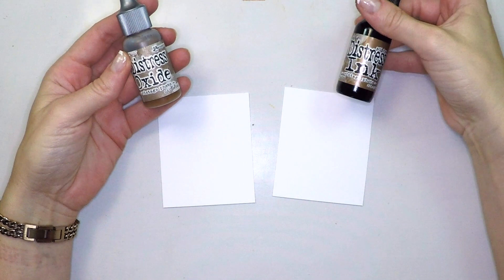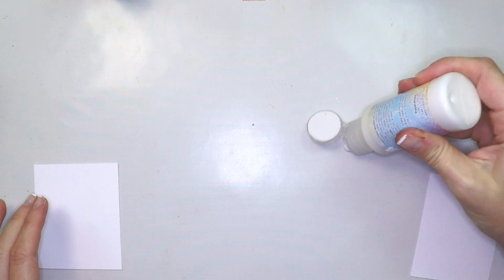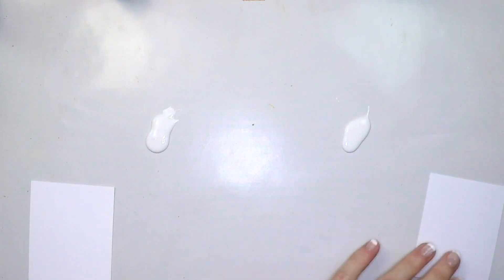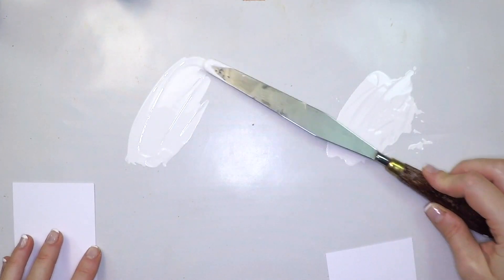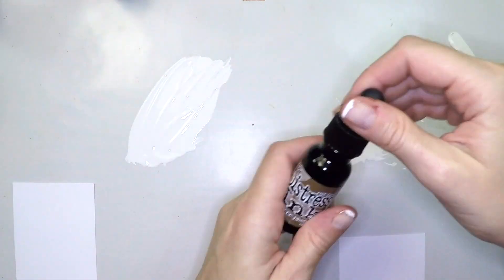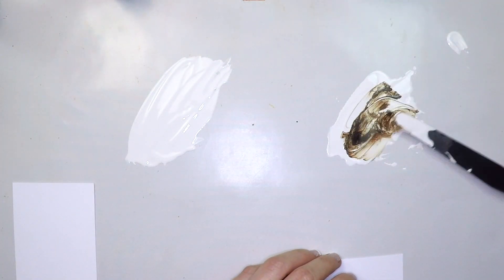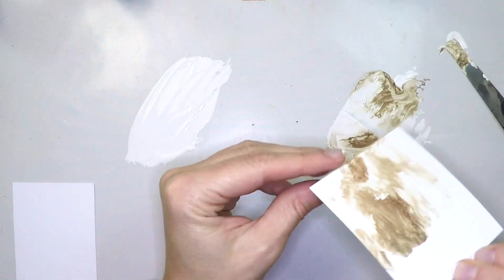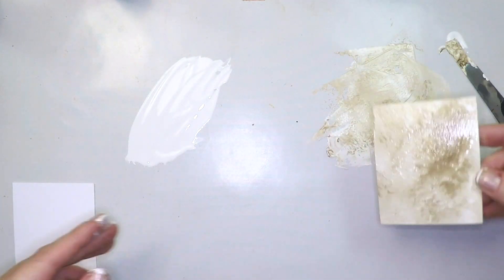We'll be using Vintage Photo Distress — the oxide and the original version. For this first tip I'm going to use chalk paint, the acrylic fresco paint. I'm spreading it into my craft sheet with a palette knife and then I'll put a drop or two of the different ink on each panel of paint. Smudge it and then pick it with my card.